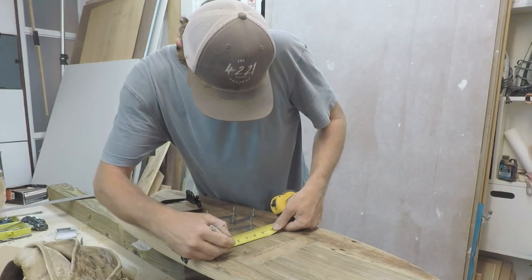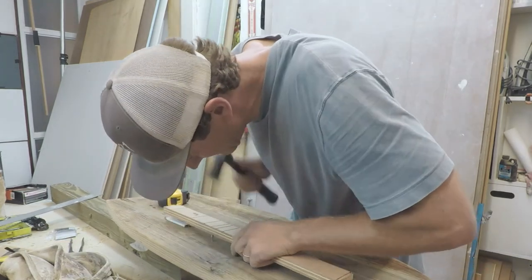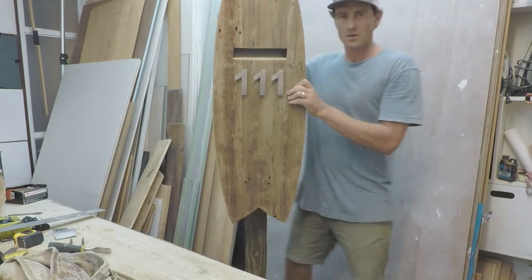The final piece of this puzzle is these snazzy little stainless house numbers. What do you think? First impressions?